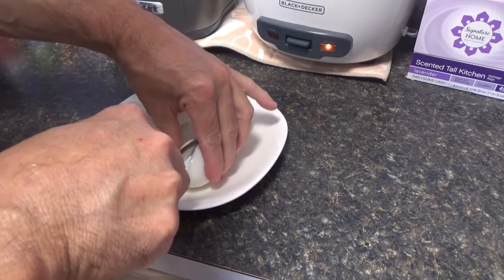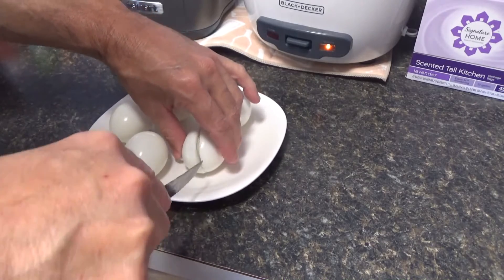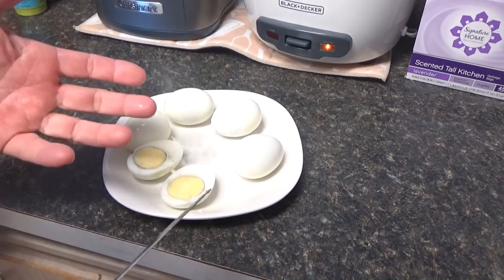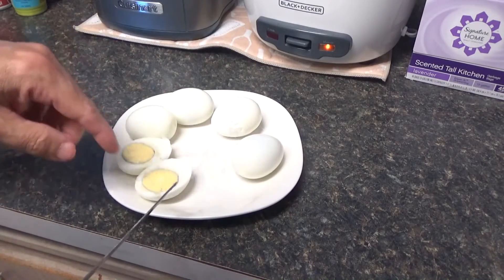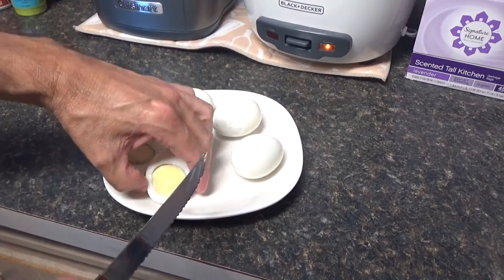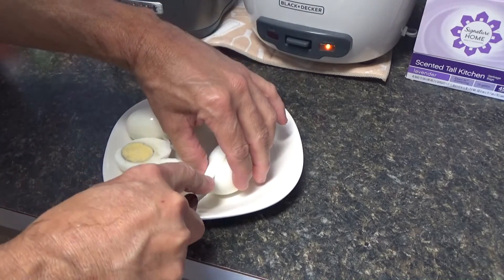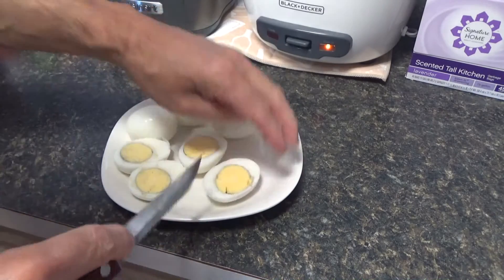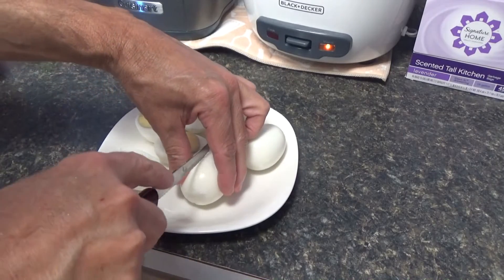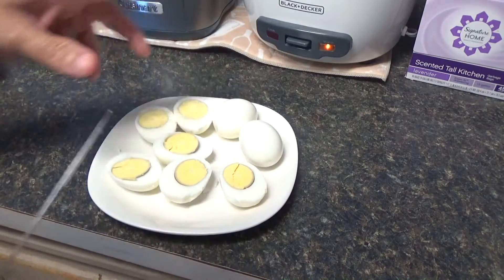Now we're just going to see how smooth these eggs are. I'm going to cut these eggs in half — try not to destroy them because they seem to be really delicate. I was watching a video where a lady said she has a way of boiling them so they don't get that green outline around the yolk — she likes them all yellow. I didn't catch how she did it, but let me get these all cut up and then we'll take the inside out and start mixing in the ingredients.